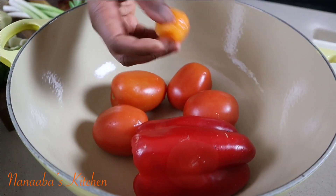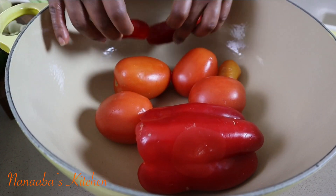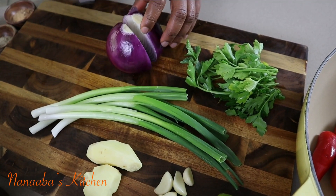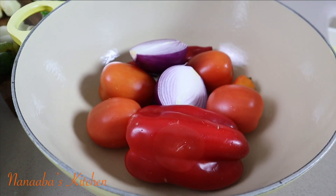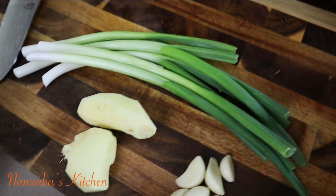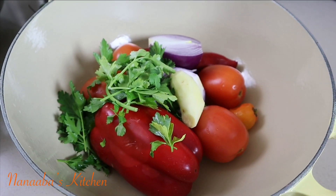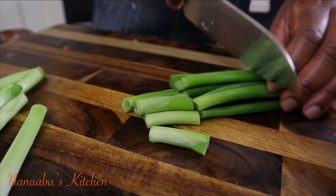I have four tomatoes, one red bell pepper seeded with the core removed, one habanero chili, two Fresno chilies — thinking about the color and presentation. I've also added one large red onion and a handful of parsley to bring that aromatic quality, plus a thumb-sized piece of ginger.